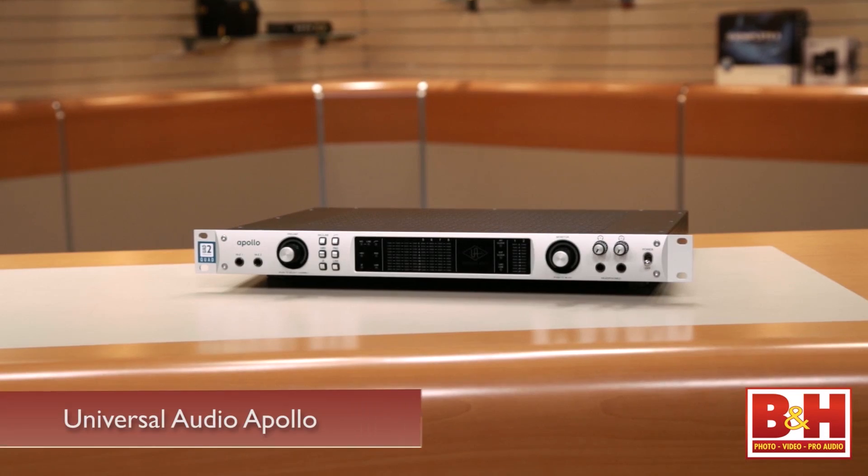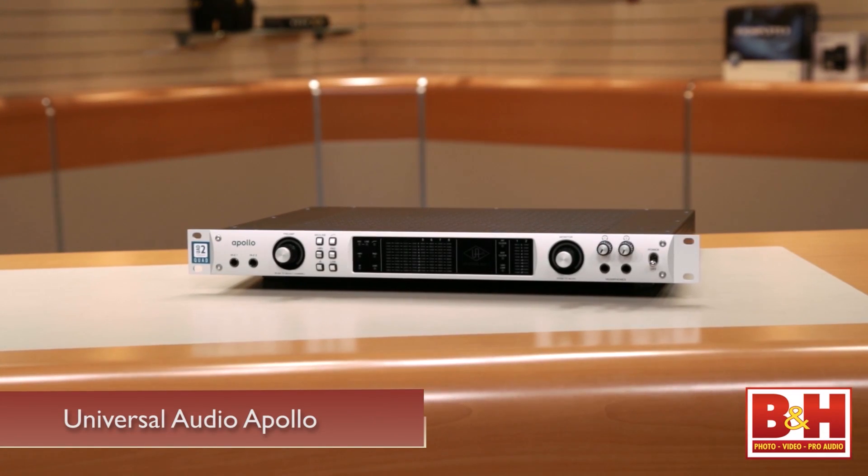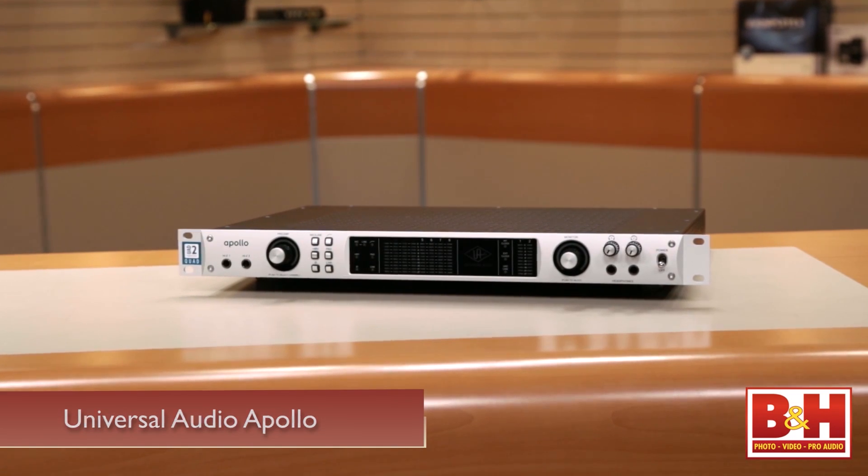That's the great thing about the Apollo. When that was introduced and you could track using those plug-ins in real time, that was a major step forward. Before we talk about the plug-ins, let's focus on some of the features within this interface itself.